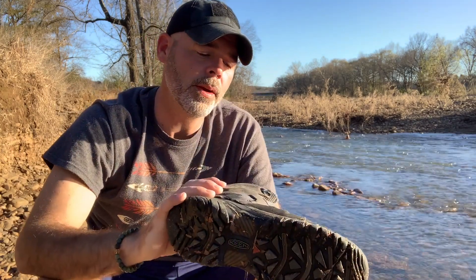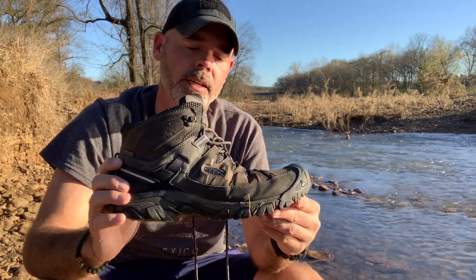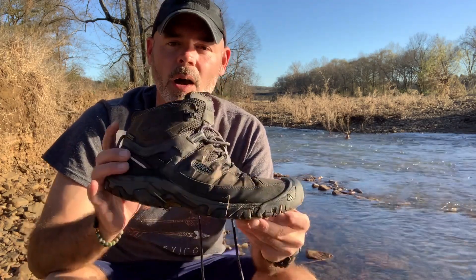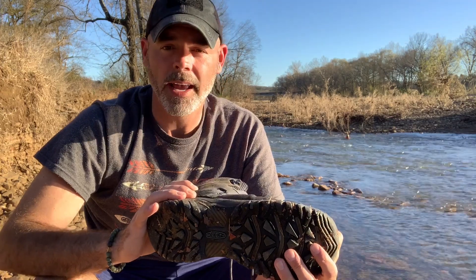The Keen Targhee 3 WP — which stands for waterproof — is a mid-top boot. If you follow my channel at all, you've seen I've already done a review on its little brother, the low-top. I mentioned in there how it seemed to have a high center of gravity that bothered my ankle stability, because I had recently wrecked my ankle — ligament damage and all that. I mentioned wanting to try the mid version for ankle support because I love that shoe so much, so I bought this. It's now clocked right at 500 miles, at work and hiking.